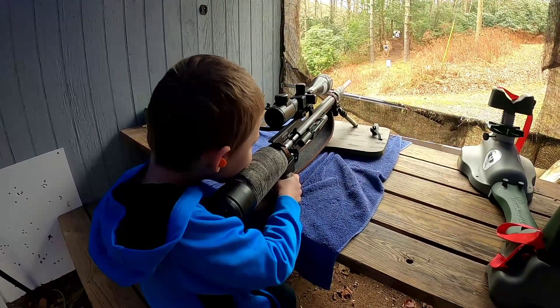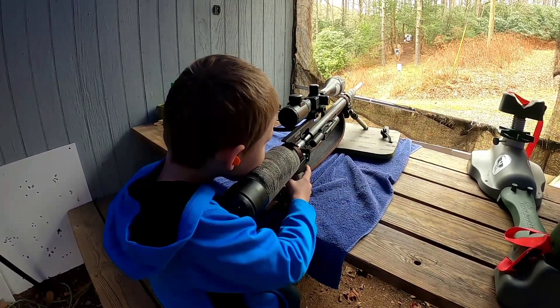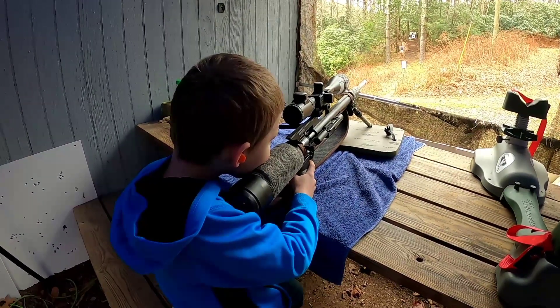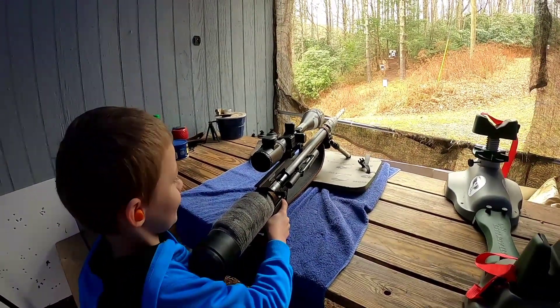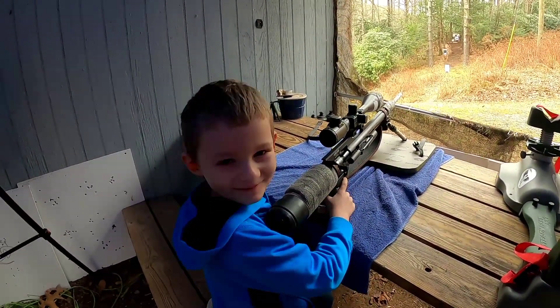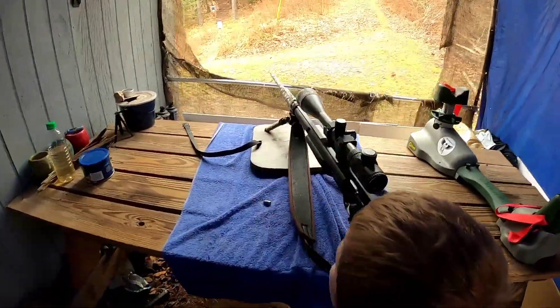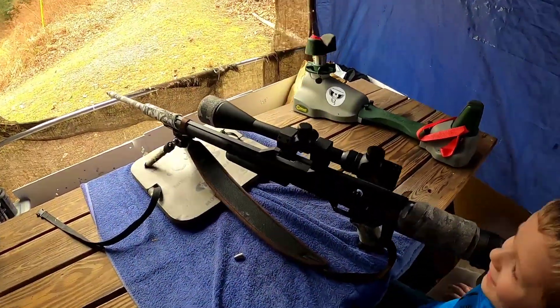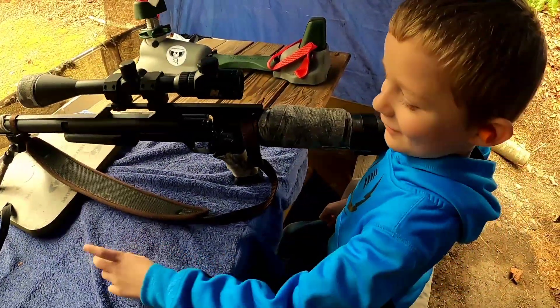Remember what we talked about — it doesn't have to be on the middle of it, it just has to be pointing at the gong. Whenever you're ready, son — looks like you're about ready. Whoo! And you hit it! Good job! How'd you like that? Yeah, that was nice, huh? It kicked you a little bit there. You want to go again?